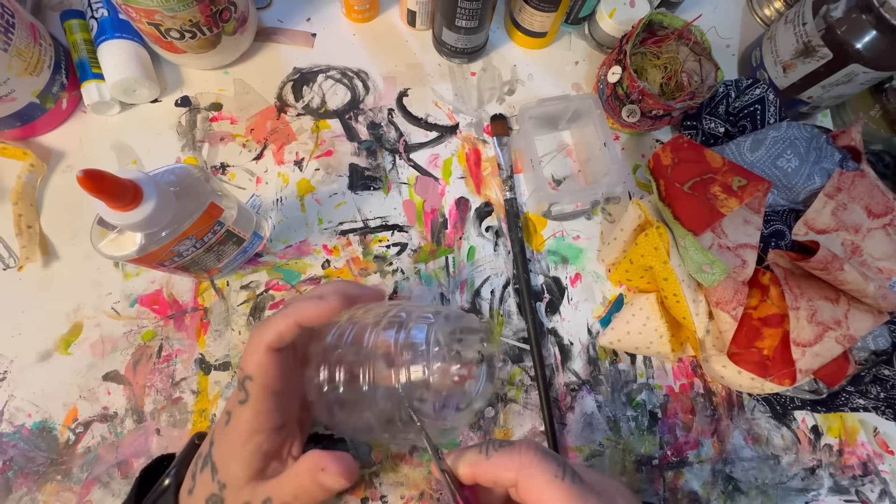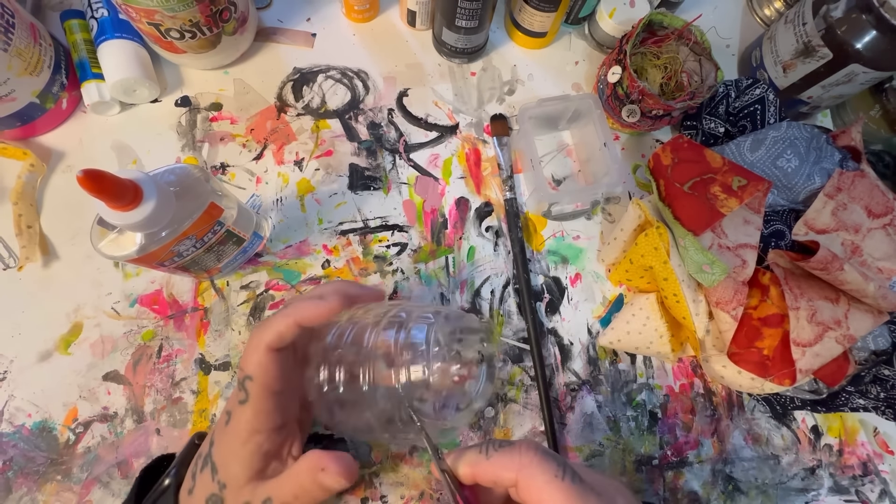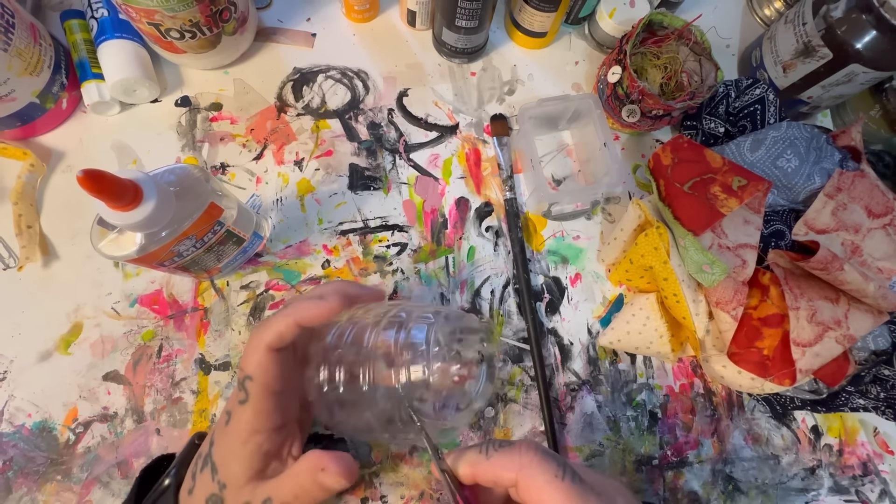The first piece should cover the bottom of your container. I've got a piece of fabric from an old summer dress. Now I'm going to take my brush — get my scissors out of the way. Your hands will get full of glue, so expect that. That's another reason why ideally you pre-cut your fabric scraps, because your hands are going to get all gummy and tacky with the glue.